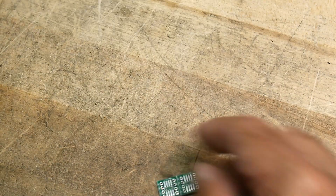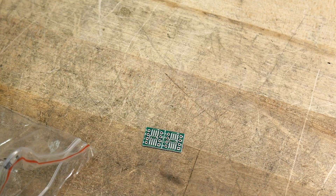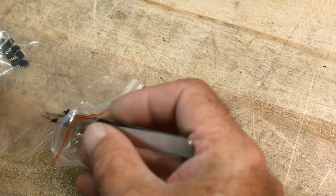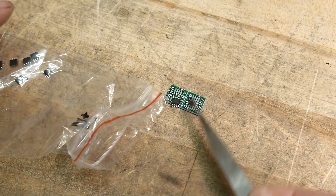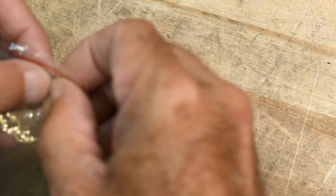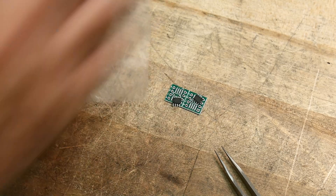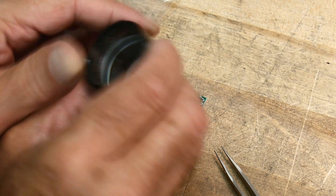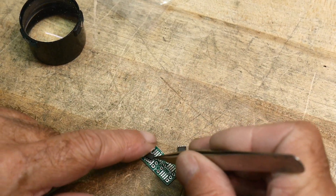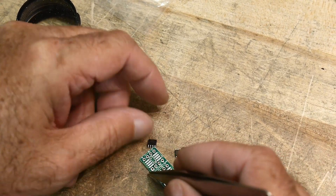I'll make two of them. So let's pull two of these out. Keep everything on camera. Here's one, there's two. What's the part number of these things? They are HT9200As. And this should be the right ones.